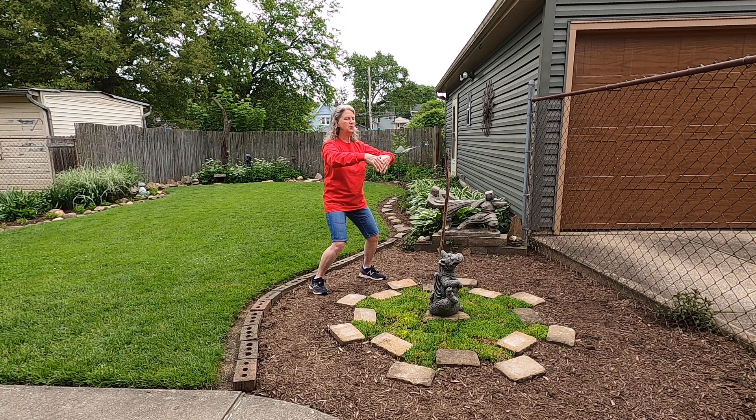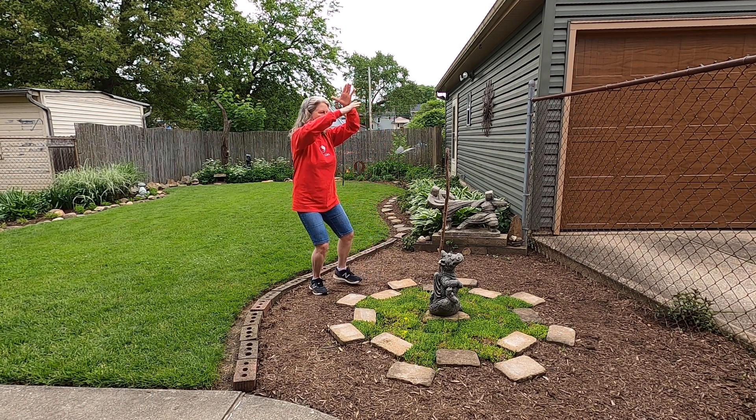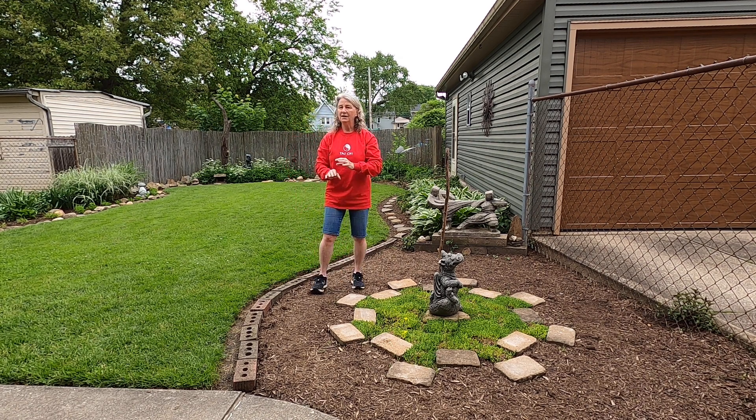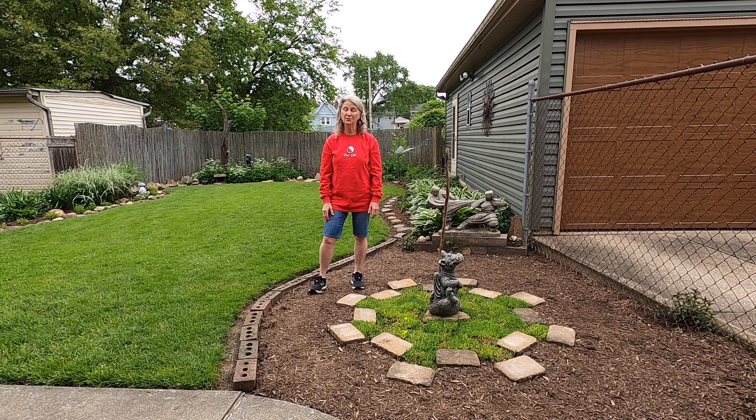And here, if I were to finish, I would do a little hug of the tree, relax the body, then breathe in and breathe out. That is just barely scratching the surface of what Bagua is all about. I'd love to share more with you.